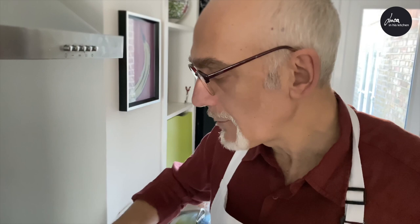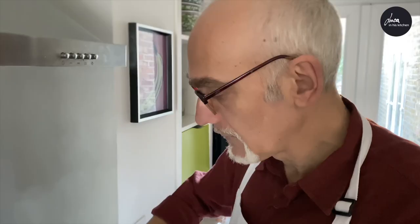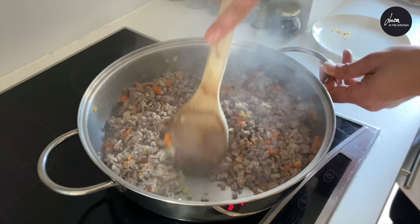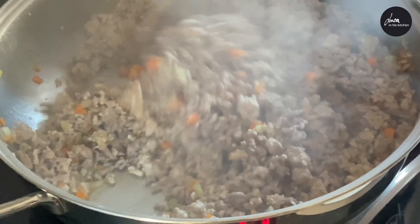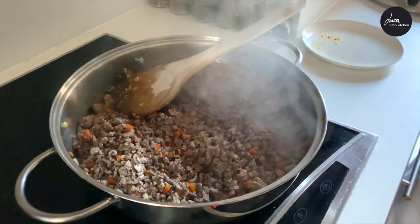Now we add the minced beef and pork and we fry at high temperature for at least 10 minutes until it is a bit brown. Look, there is no liquid on the bottom of the pan, so it means that the meat is ready.